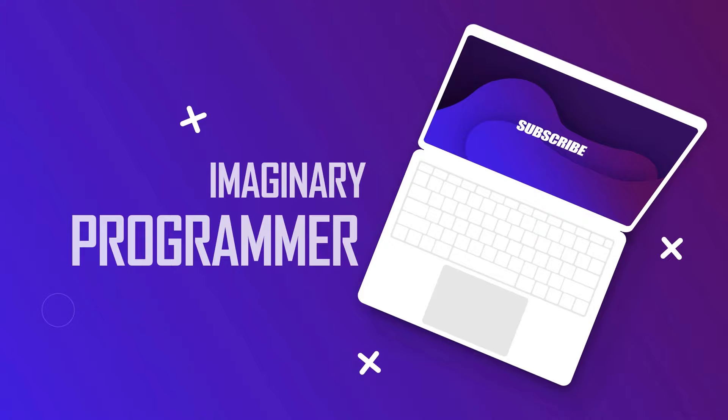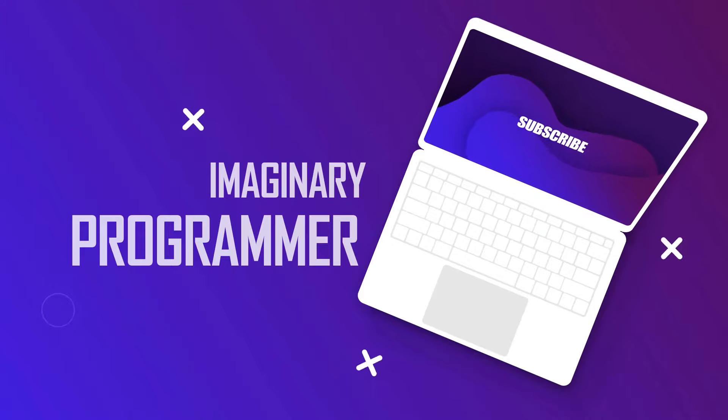Hey guys, this is CP from Imaginary Programmers and today we are going to talk about Project Soli. If you are looking for a new weird thing to do with a smartphone, consider hands-free use.